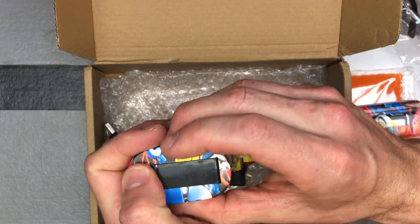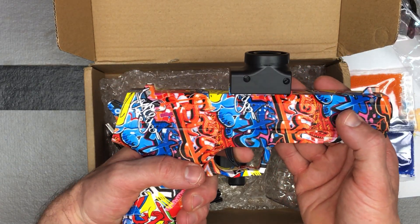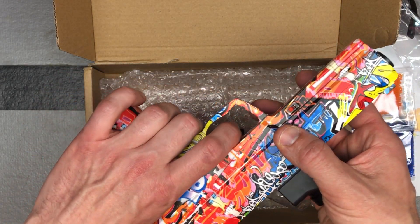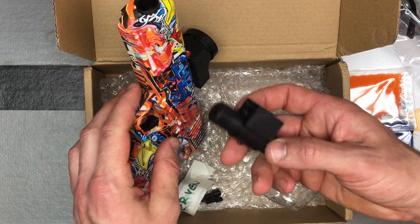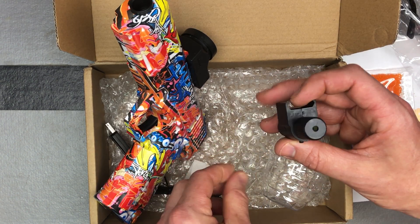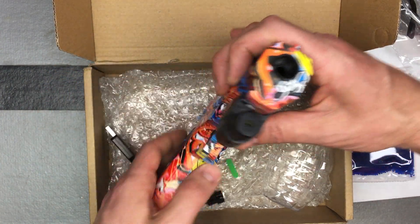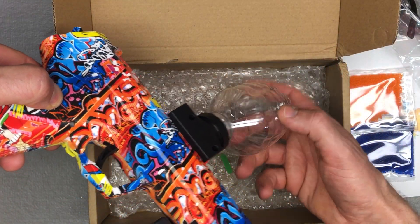Get that shut — they become more pliable the more you use them. The power button is kind of hidden; it's right here — your power button slash safety. Now that's turned off. One accessory comes with it: your laser. Pull the tab, there's your laser button, and it just slides on right here.